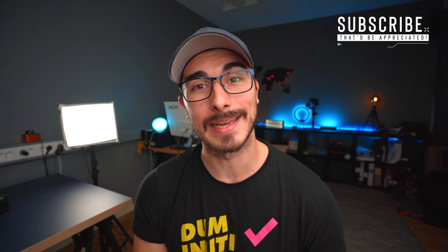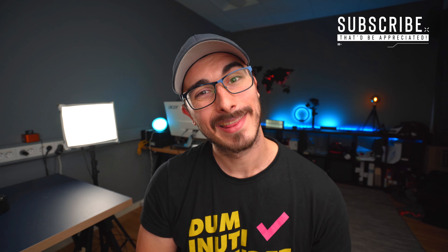And if this is your first time watching me, then you might want to consider hitting that subscribe button because that'd be highly appreciated. It's probably going to be like down here because that's how YouTube works.